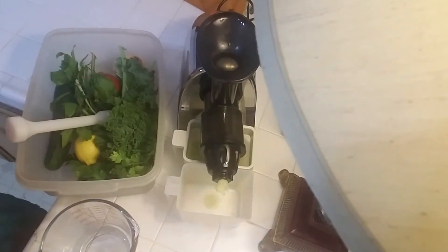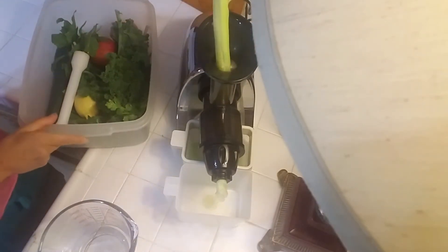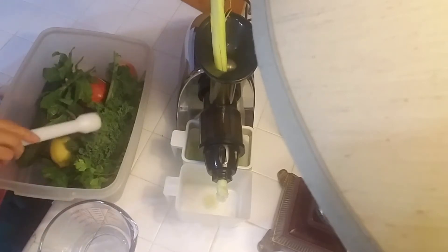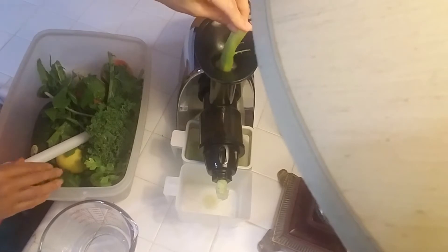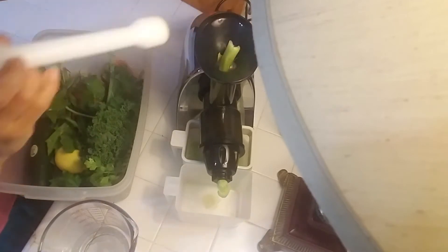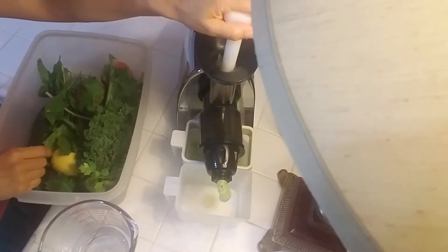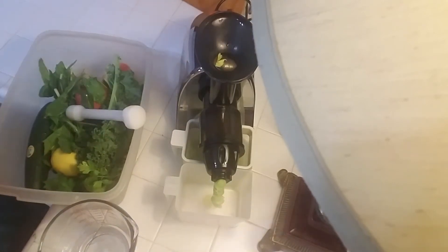You can see my slow masticating juicer is doing an excellent job with the celery, and even though it's a slow juicer it doesn't seem very slow. Over here you can see this other mix I have that we're going to make next, but first you want to get your celery juice ready so that way in the morning you can have it — just straight celery.